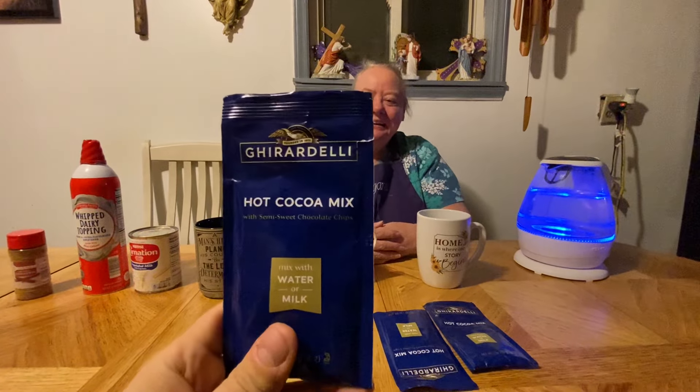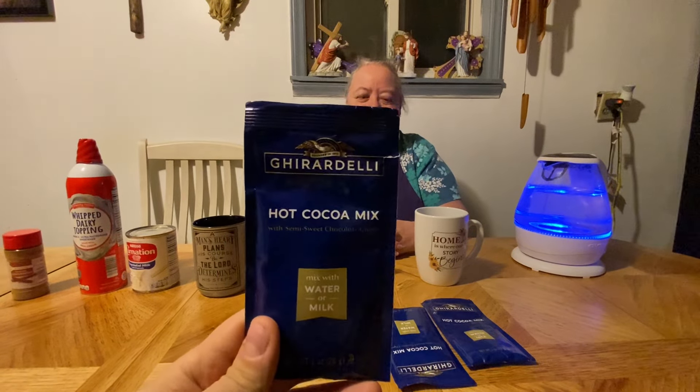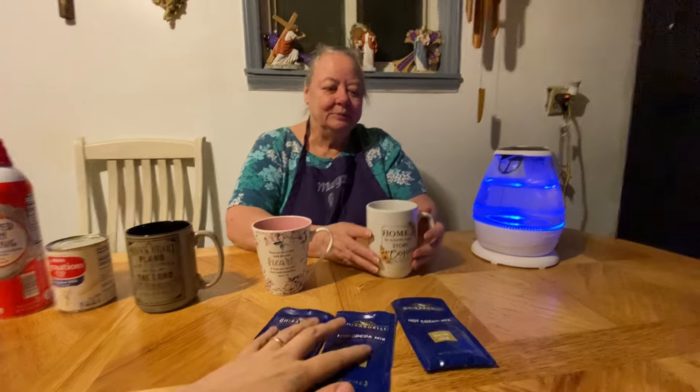Hello everybody, here's my mama and she's going to be making her hot chocolate recipe for y'all today. This is some hot chocolate mixes that somebody sent us that I've always wanted to try and never got to try yet, so we're going to try them now. She's going to spice it up — her special recipe. We're going to do one that's plain and one special.